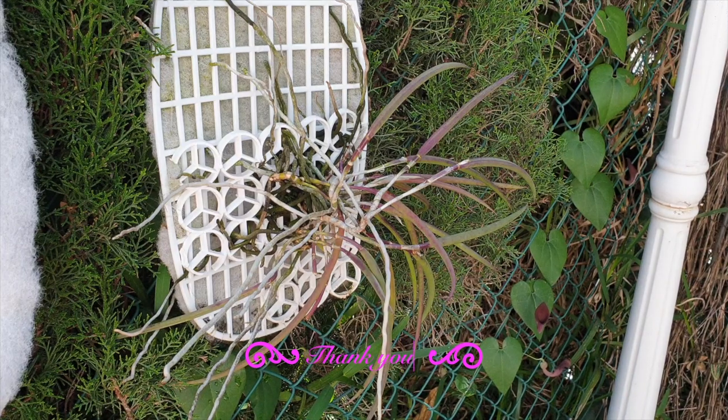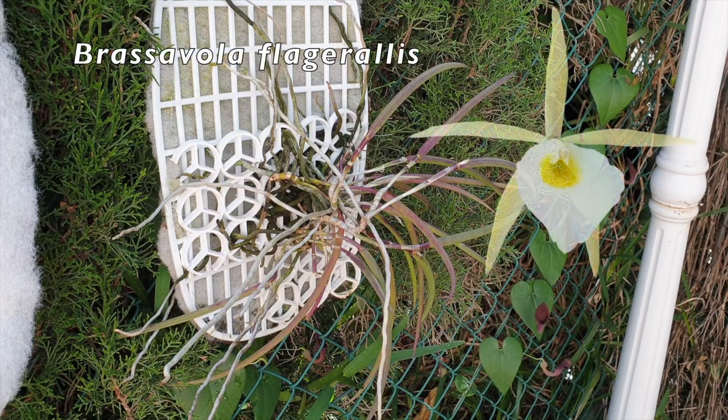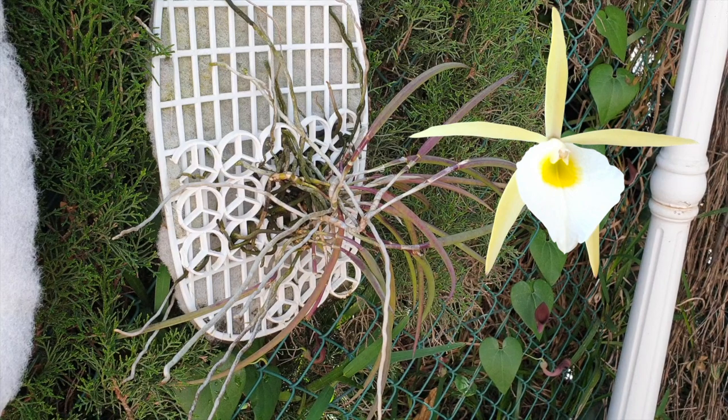After three years of not just owning this one that we're looking at — which is Brassavola flageralis — I'm going to show you other ones in different media, because I have been so bemused as to why I cannot get some of the Brassavolas that I have to grow in lecca and self-watering, which is my preferred setup. And that is because of the roots.